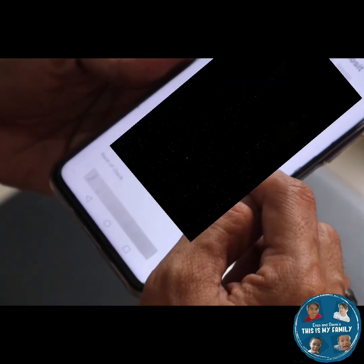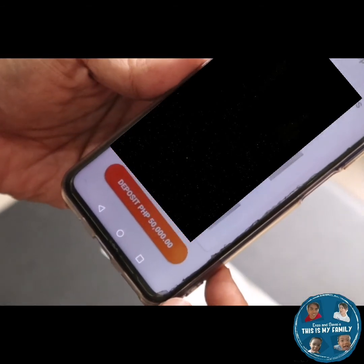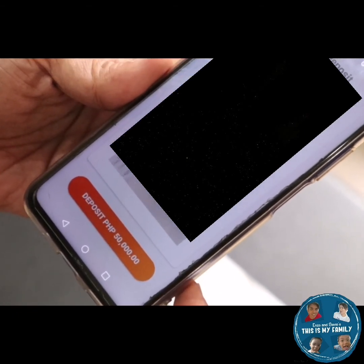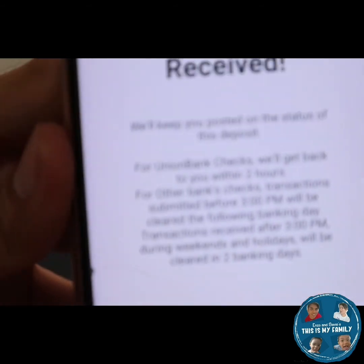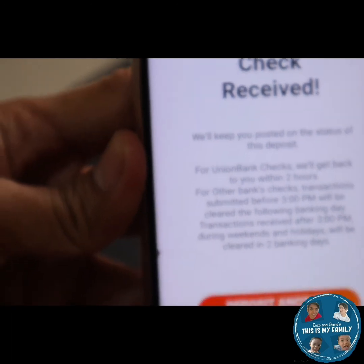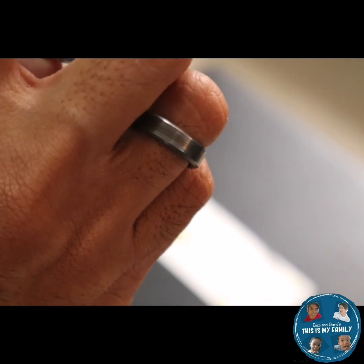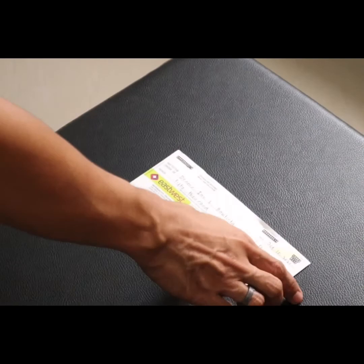Check the details to make sure everything is correct. The app will also verify the bank's name. Then wait for it to be processed. Note that you should check after three days if it's a different bank. Usually, if it's the same bank, it will already be credited the next day. That's it — thank you so much, and I hope this was a big help to you. Bye!